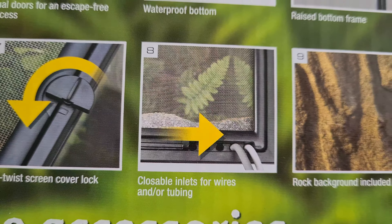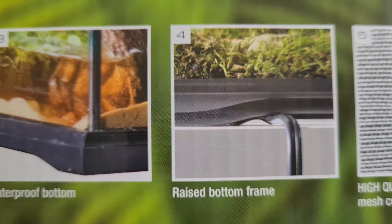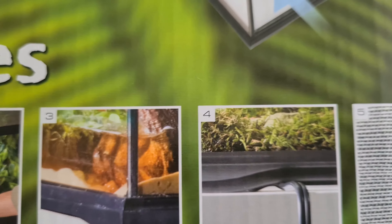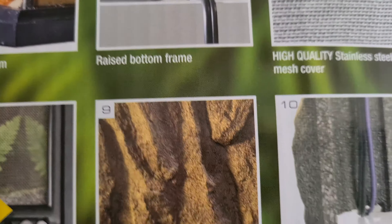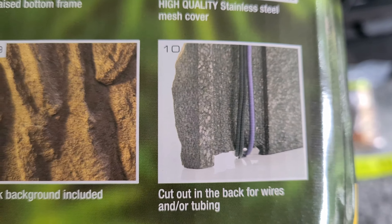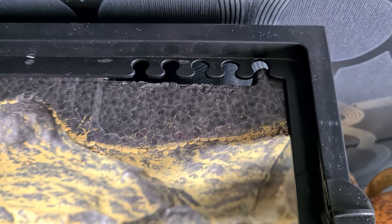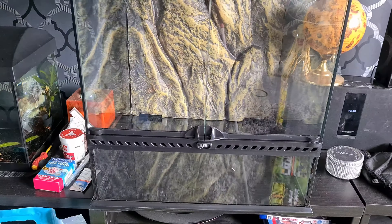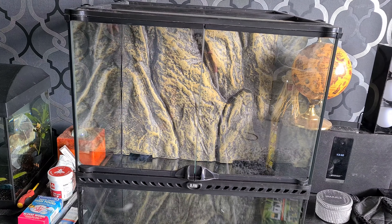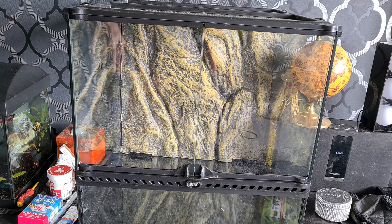It does have closeable inlets for wires and a raised waterproof bottom frame. You can have wires underneath for maybe a heater, and the back also has a cutout for back wires or tubing - you can see the gaps for having wires running down the back. It also comes with a rock background, which is something I wouldn't be able to get secondhand, so that's why I've gone with this brand new one.